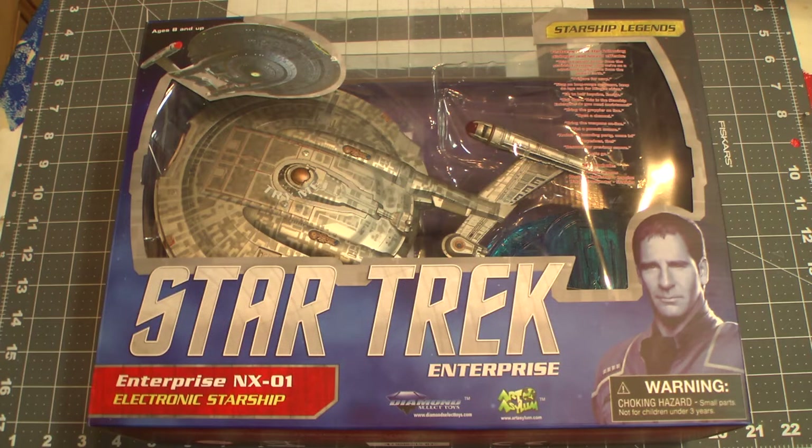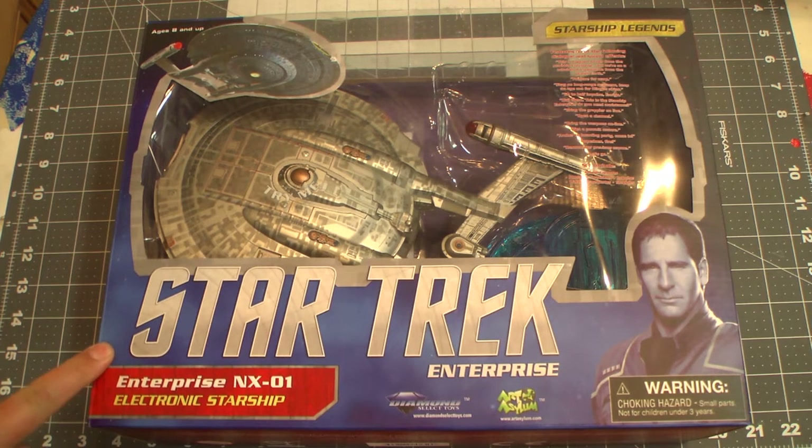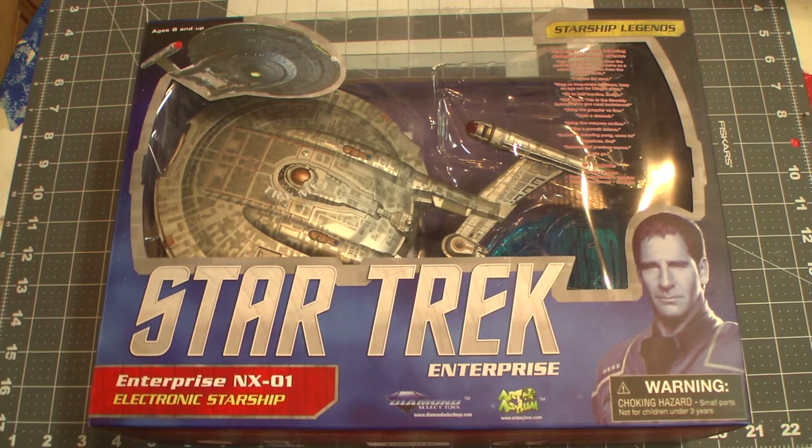Hey everybody, we're back with another Things and Stuff review, the show where you review things and stuff. Today we've got the new re-release — last year's re-release — of the NX-01 by Diamond Select Toys and Art Asylum.